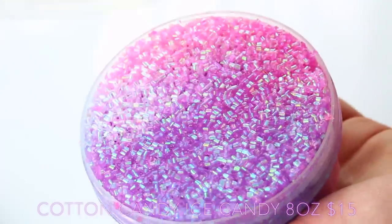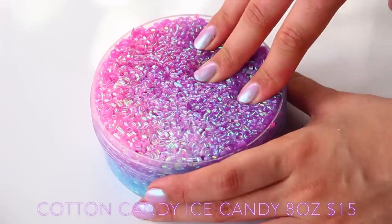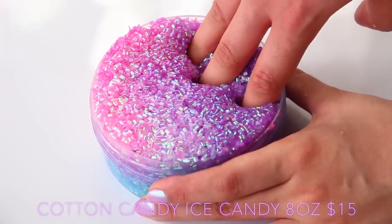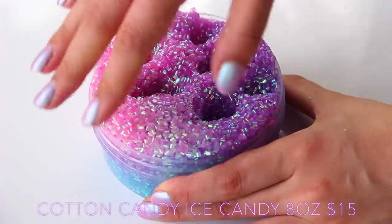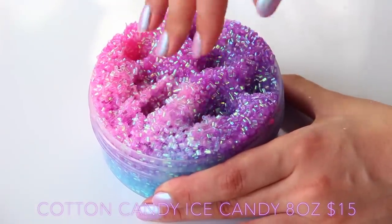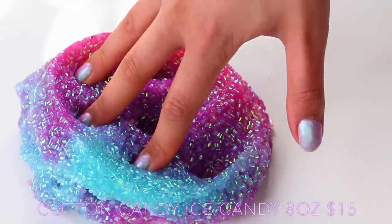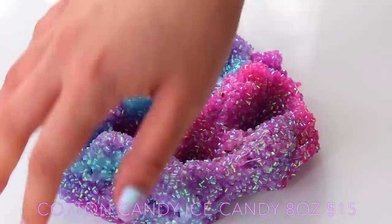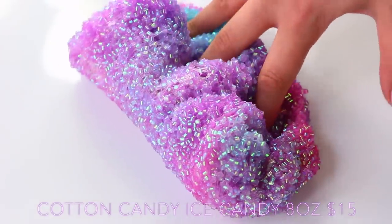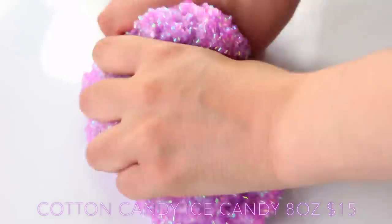Cotton Candy Crunch Crisp was one of the most beautiful slimes I've ever come across. It was tricoloured, smelled like cotton candy, and the really nice touch was the beads were also iridescent. Normally with this type of slime the beads are just clear or translucent, but these just made the slime — it was so beautiful. Honestly one of the most beautiful slimes I've ever received. The clear glue feels the exact same as American glue and the Elmer's I can get in the UK. I couldn't believe the beads didn't fall out — it was just so crunchy.